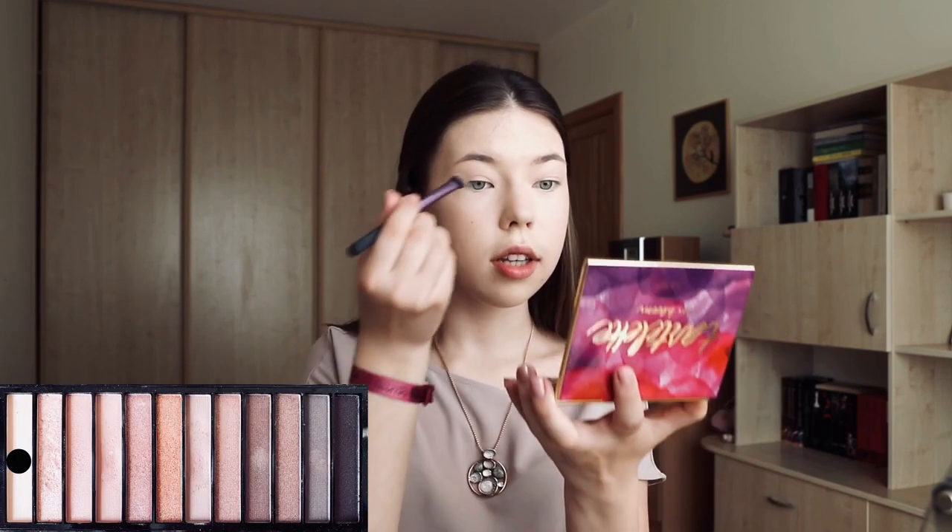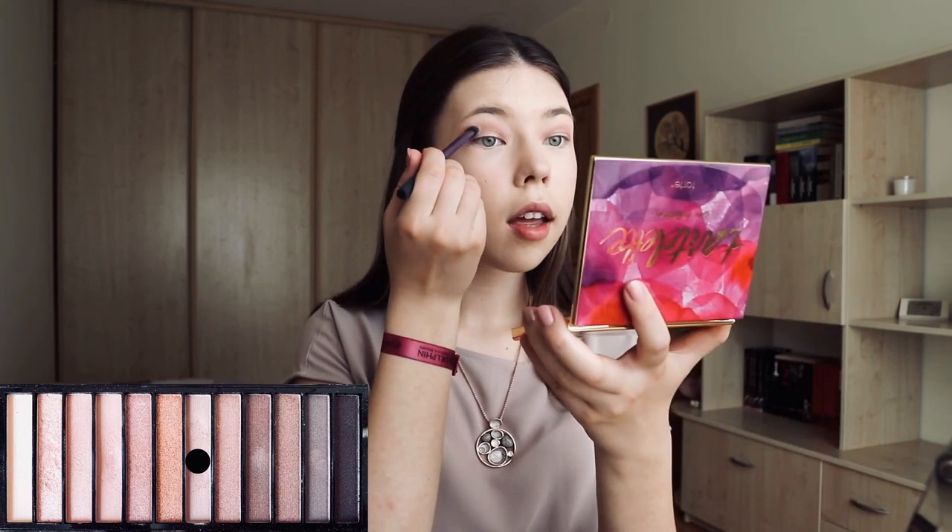Now it's time for eyeshadow. Because we're creating a pink rosy makeup, I'll be using this palette from Makeup Revolution. I will show you all the shades I'm using. First of all, I'm going with white shades so we could set our concealer a bit better. And now I'm going to grab this light pink color and apply it on my crease, and do the same with the other eye. Now I'm going to go with some darker color and add it in the same place so our makeup would look a bit darker.